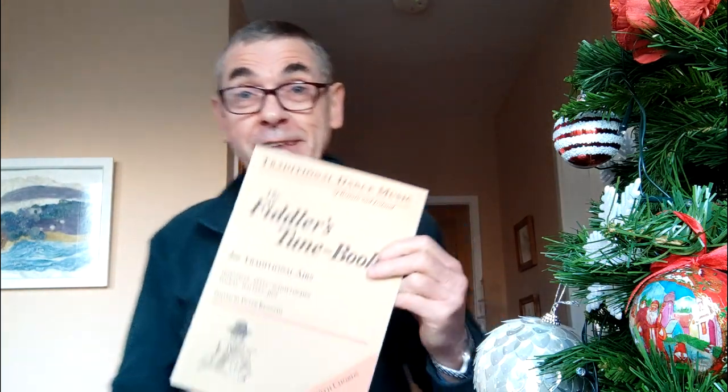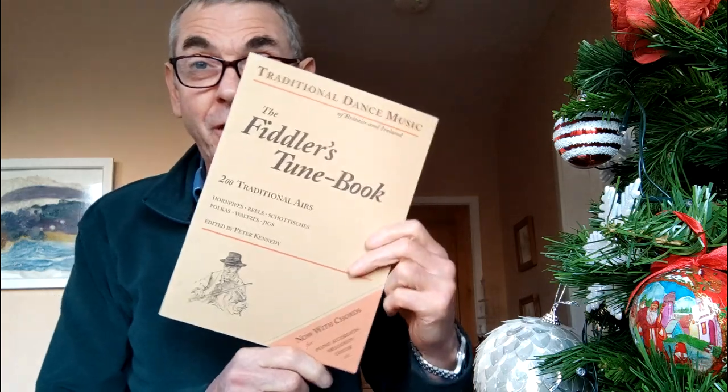Hello there. Feeling quite excited today because this book has arrived.